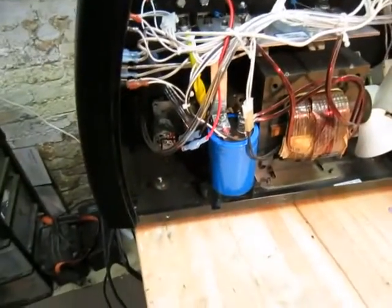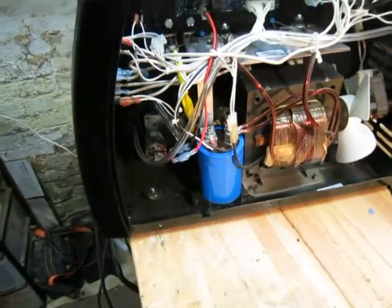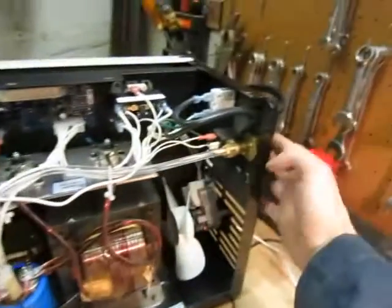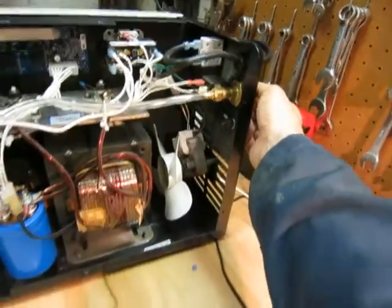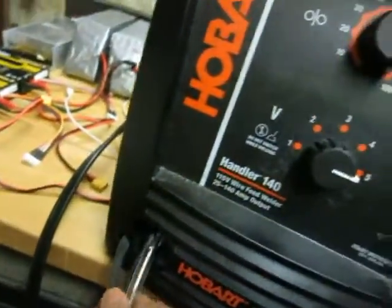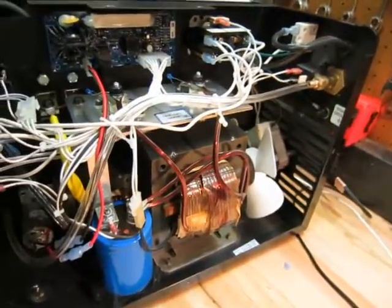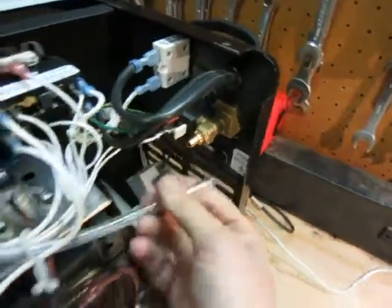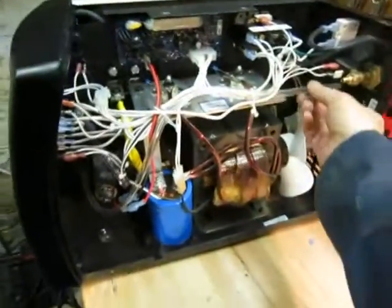So this is how it's set up stock. Obviously your shielding gas screws in here and there is a little solenoid here that turns it on and off. The way it's set up, it would feed into your regular gun. So we want to switch this over to this hose here, so we just go ahead and pull that off and leave it in here.